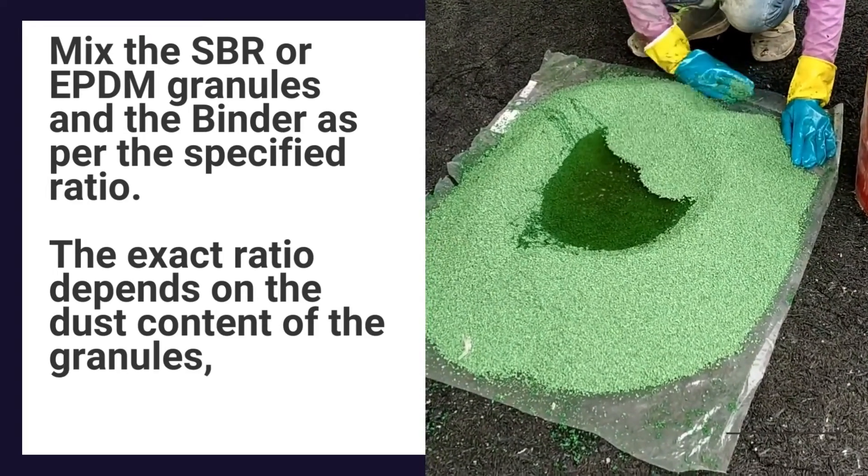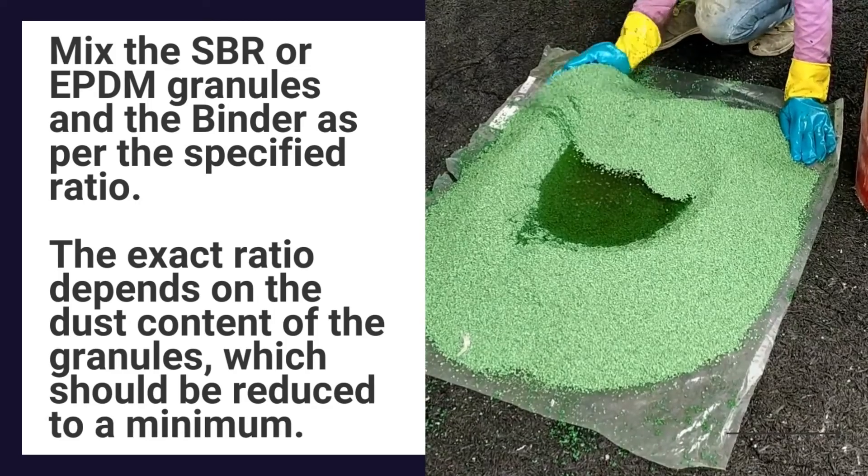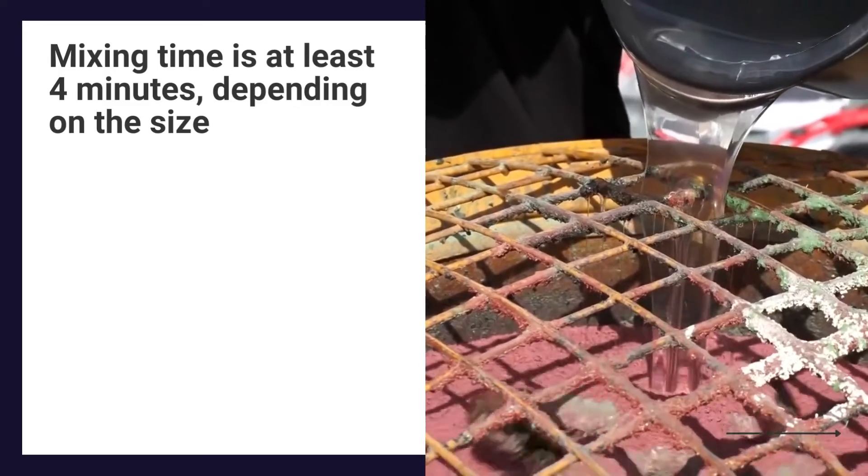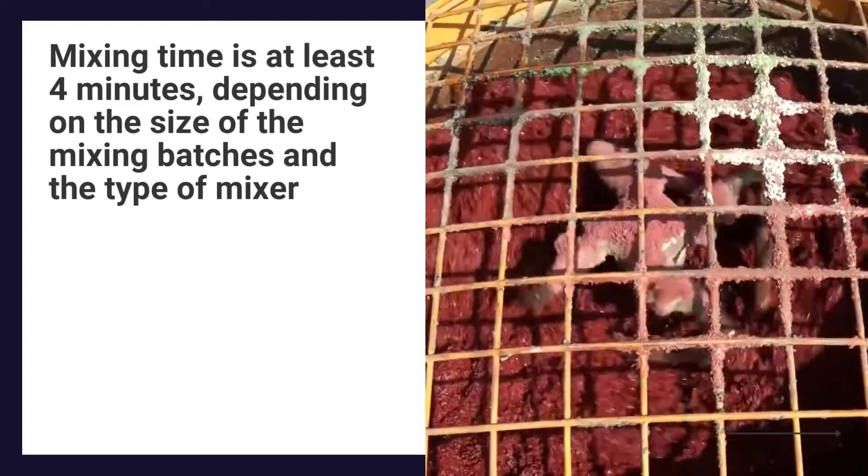The exact ratio depends on the dust content of the granules, which should be reduced to a minimum. Mixing time is at least 4 minutes, depending on the size of the mixing batches and the type of mixer used.